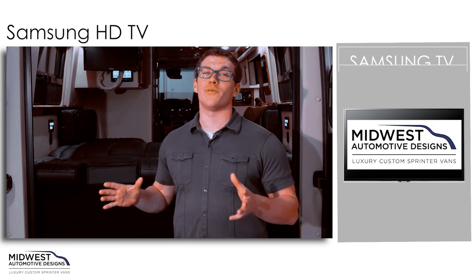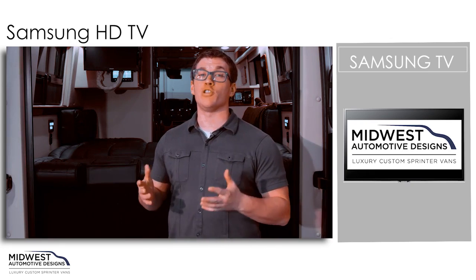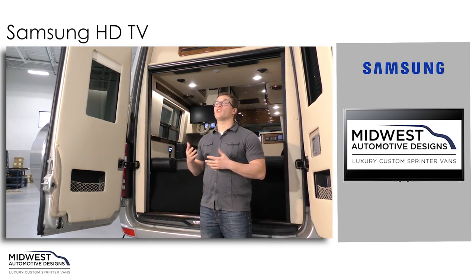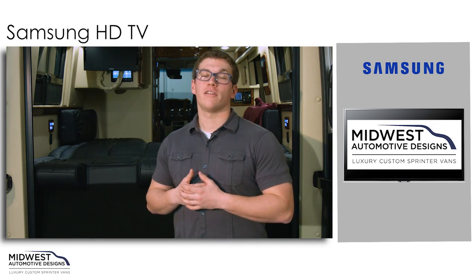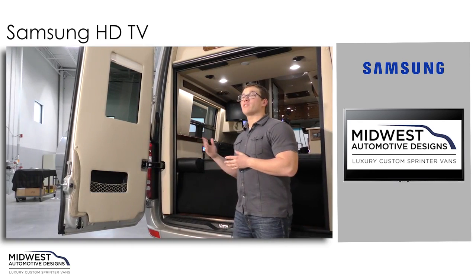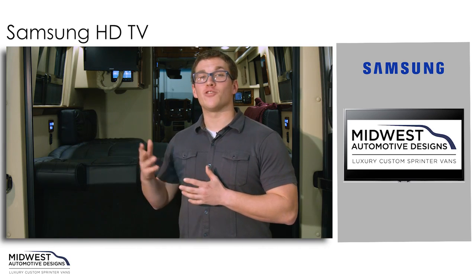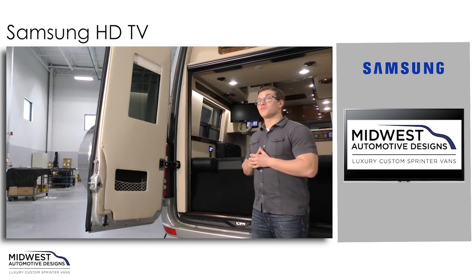Samsung is one of the definite leaders of the pack when it comes to building superb, well-designed, and feature-rich HDTVs. Samsung's HDTVs offer a rich list of standard connectivity, color, contrast, and upscale smart TV features. On our Midwest Weekender, we have two Samsung TVs, and we're going to take you through the features and functions of both. Let's go inside and take a look.